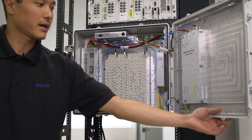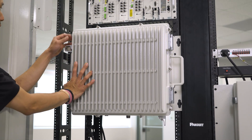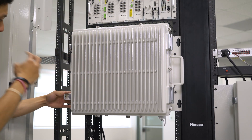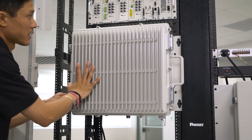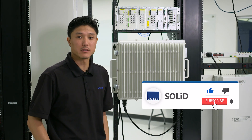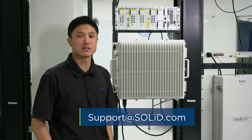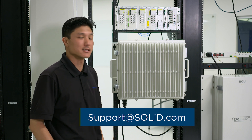Once you have your cables attached you can go ahead and close the door. Screw in your screws around the perimeter and latch your remote and go ahead and turn the power back on. If you have any issues while doing the 2500 full band upgrade go ahead and reach out to us at support@solid.com. This concludes our procedure. Thank you.